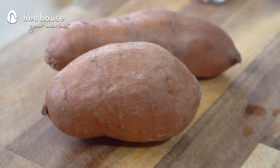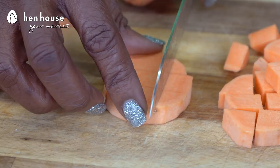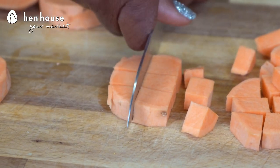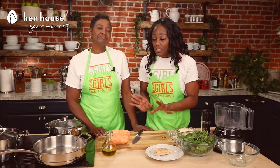Let's make our sweet potato puree. We're using two small to medium sized sweet potatoes. We are going to peel and cut them into about one to two inch cubes. We want to keep these sized uniform so they cook evenly — that's a big deal. Now we're ready to boil our sweet potatoes and we'll boil them for about 10 to 15 minutes until they're fork tender.